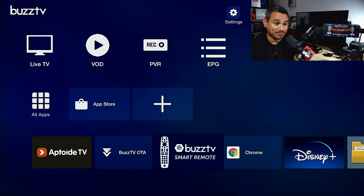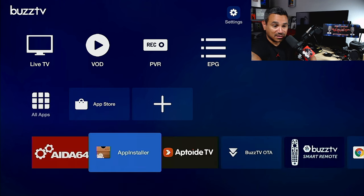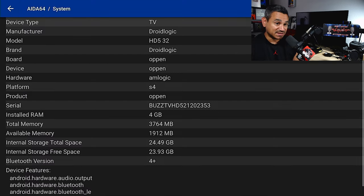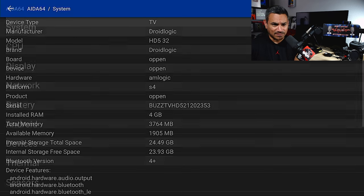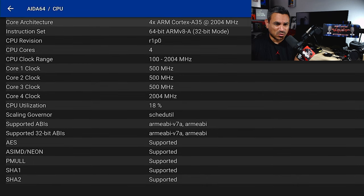Let's check the device out. I like AIDA64 because it tells me everything that's on here. For the system, it advertises 32 gigs of internal memory, but you're left with about 24 gigs of internal storage - not bad. It has four gigs of RAM and an Amlogic chipset, which is great.